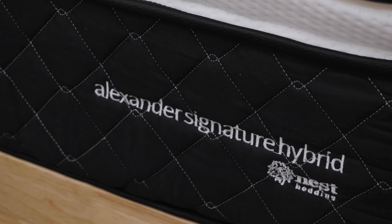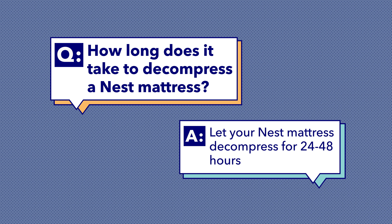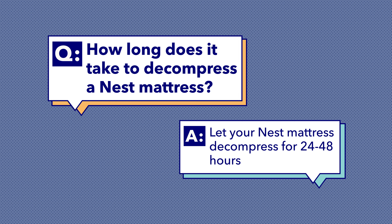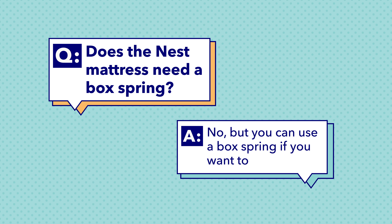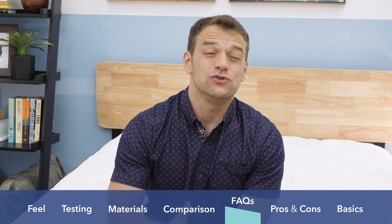Nest is pretty popular and we get a lot of questions here at Sleepopolis about their mattress line. First: where are Nest mattresses made? They're made in their factory in Phoenix, Arizona. Next: how long does a Nest mattress take to decompress? I recommend giving a compressed mattress a few hours or overnight before sleeping on it. Nest says it can take 24 to 48 hours to fully decompress. Finally: do Nest mattresses need box springs? No — they're designed to work with a slatted bed frame, though you can use a box spring if you prefer.